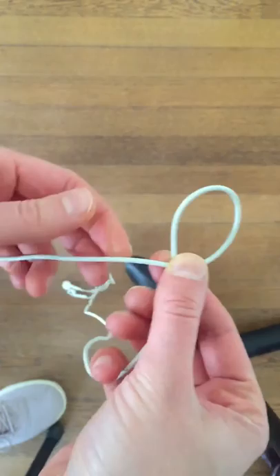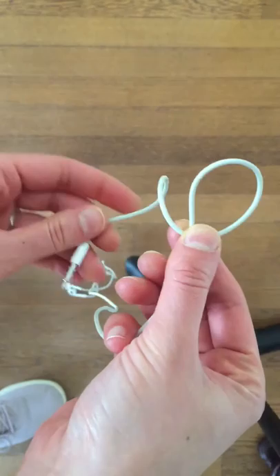I'm going to make a backwards P with my left hand. So you have this string — you're going to make it so that the bottom part of the P is also underneath. This is what it should look like.